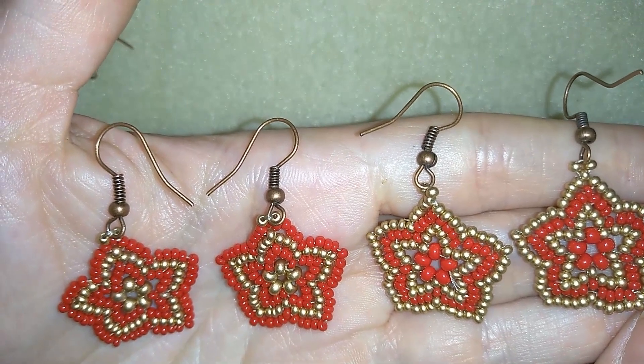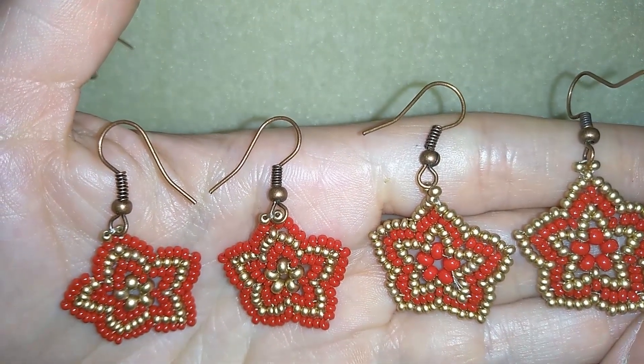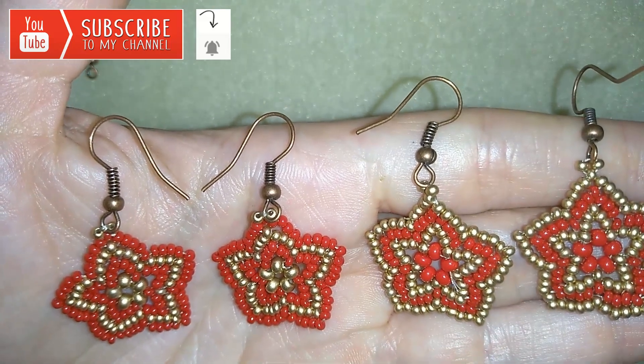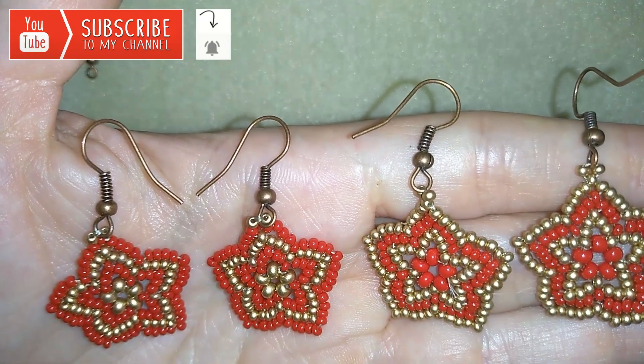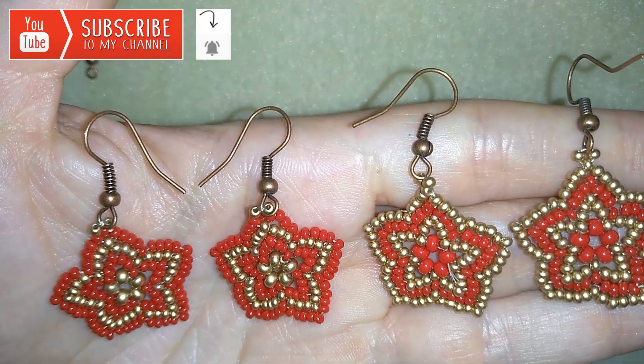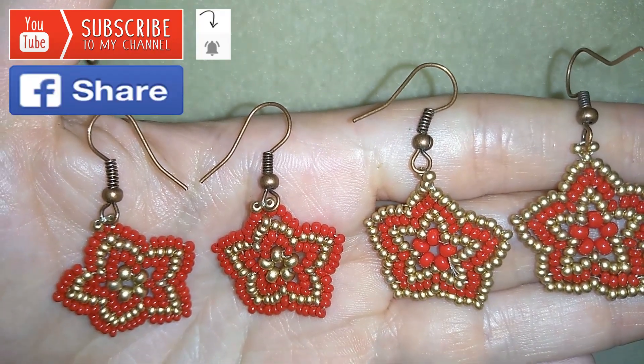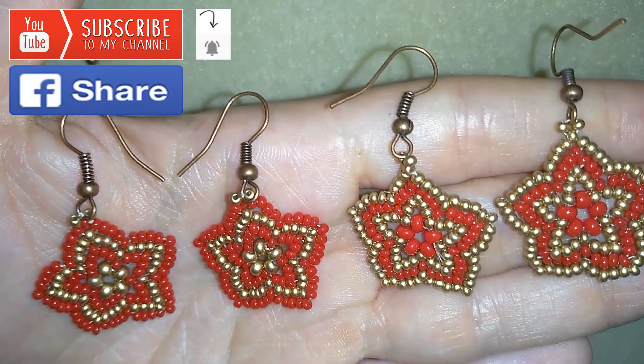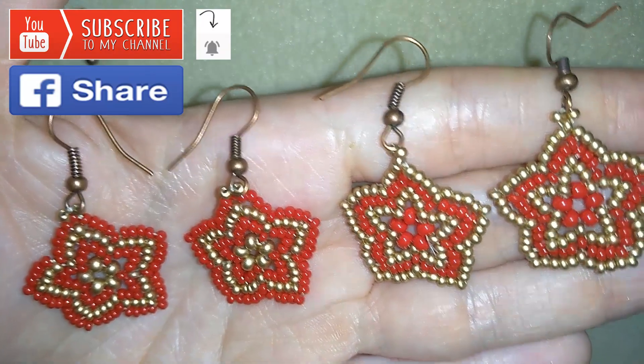If you want to support me and see more and more videos like this, it's a good idea to subscribe and hit that bell button to be notified for my new absolutely free upcoming videos for fresh beading ideas. You could also like, share and comment, and you don't know how much you help me only with this action. I'll answer to all of your questions down there in the comments.